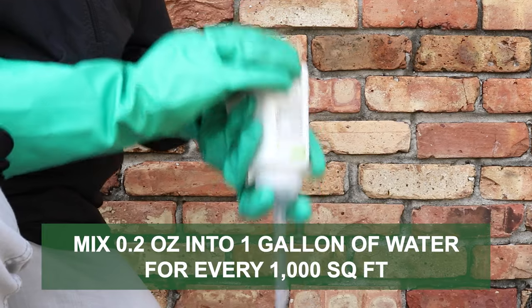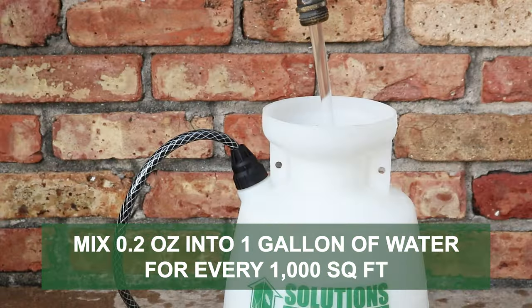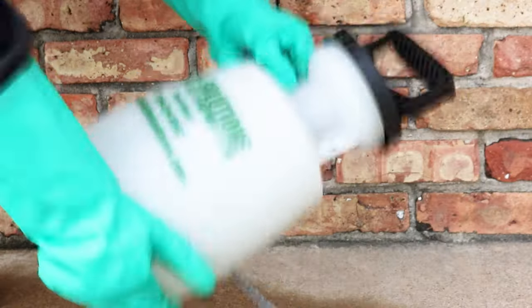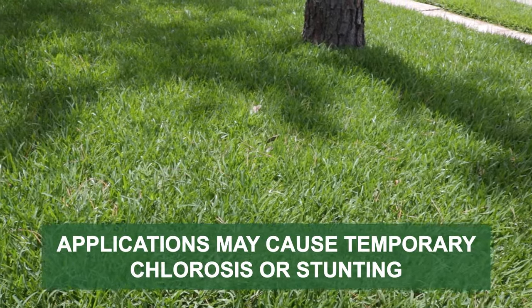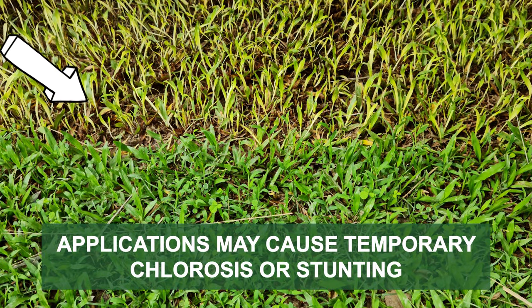For spot applications with Fahrenheit, mix 0.2 ounces of the product per 1 gallon of water to apply over 1,000 square feet. Keep in mind that when making applications over St. Augustine grass, Bermuda grass, or Zoysia grass, temporary stunting or chlorosis may occur.